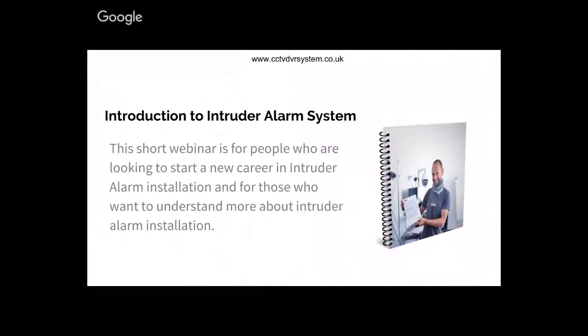Introduction to intruder alarm systems. As I explained before, this is a short webinar for people who are looking to start a new career in intruder alarm installation and also for those who are looking to gain more understanding about the technical side of intruder alarm installation.